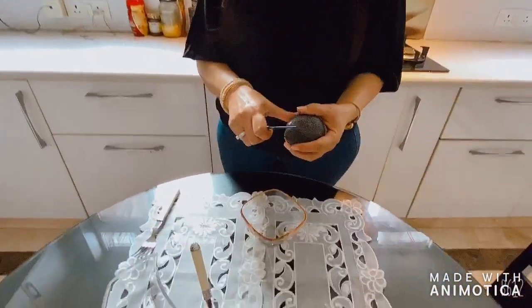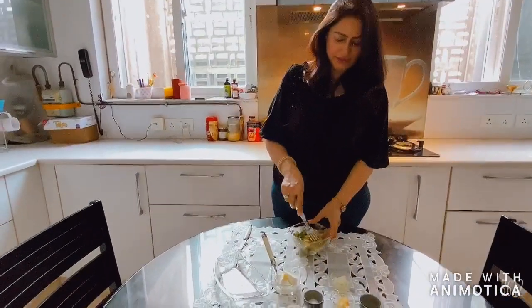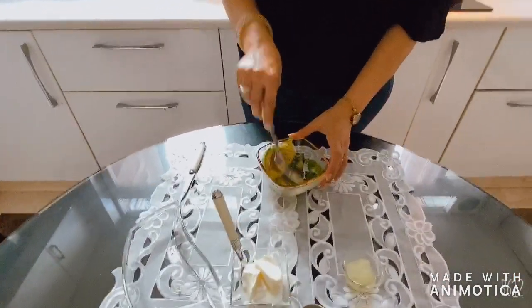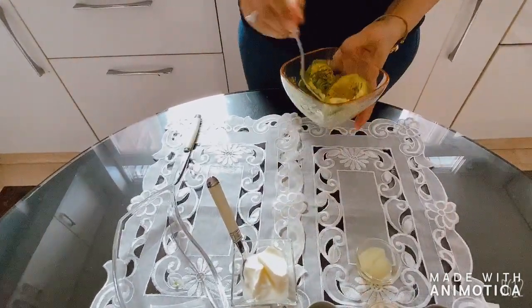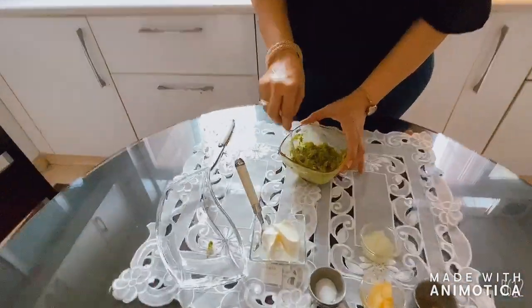Now we will cut the avocado and deseed it. I have already deseeded it. You can use your fork to mash it, or you can blend it in the grinder also. So the avocado is ready.